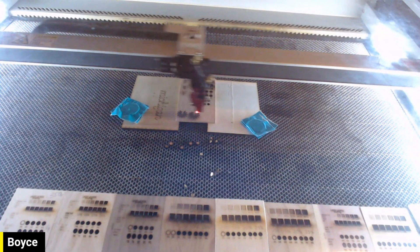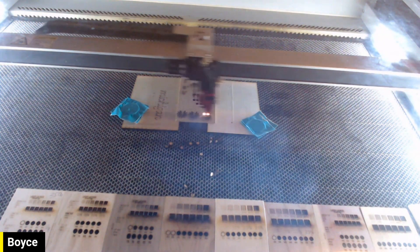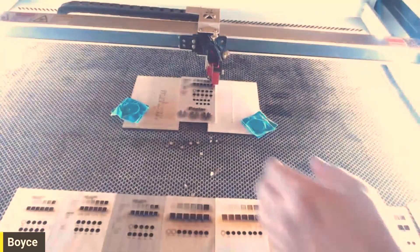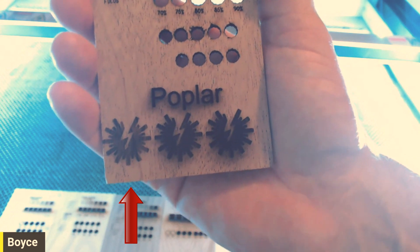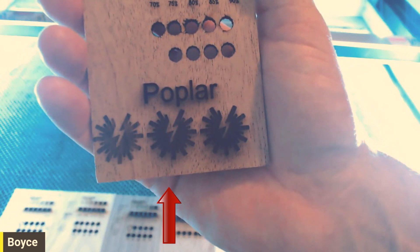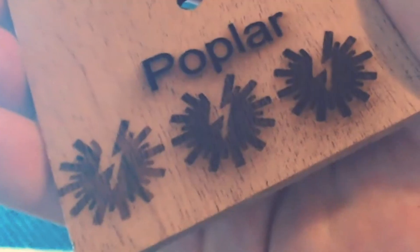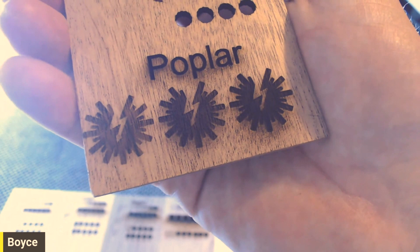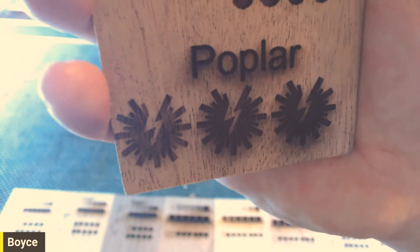Now this is without tape, so a bunch of sanding would be required without doing tape on it. Once it's done, we'll see what the depth looks like. As you can see, the 30% on the left is kind of light — you can still see the grain a little bit. 35 in the middle is a little bit better, and 40 is a little bit deeper. I think you can get away with any of these three depending on how dark you want to go. I think I like the second one, 35% — that's probably the sweet spot.